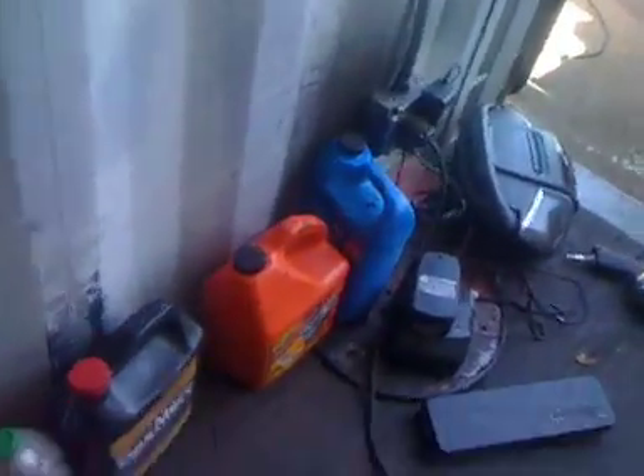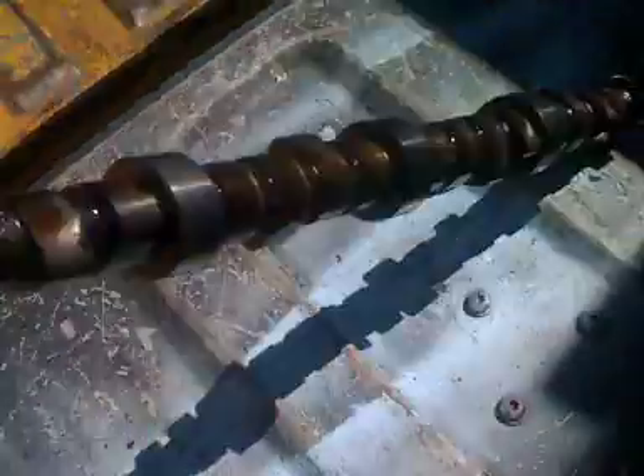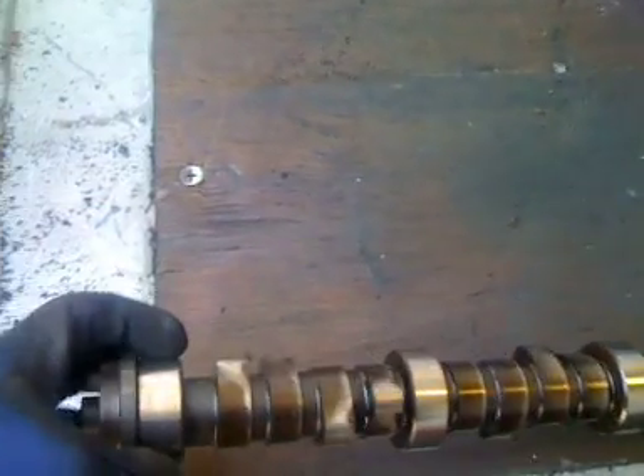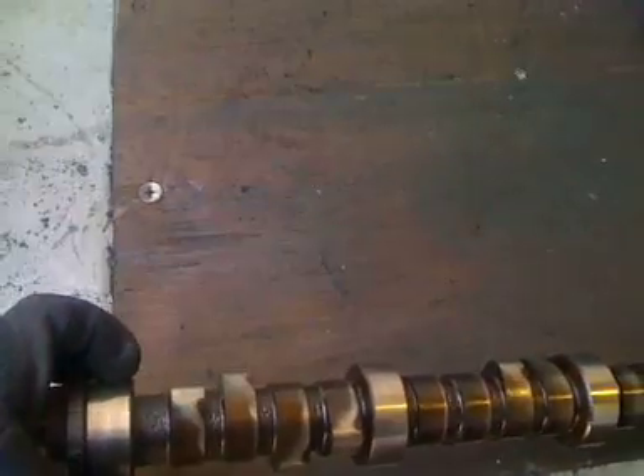Here's the old camshaft — it actually wasn't that bad. Looking at it in the sun, just normal wear — no lobes rounded off, everything looks fine. The distributor gear looks good too, just normal wear. The engine looks like it had a good life.